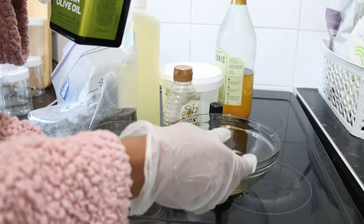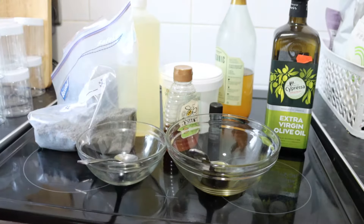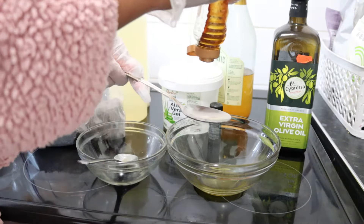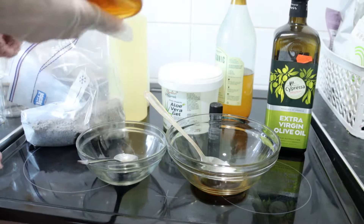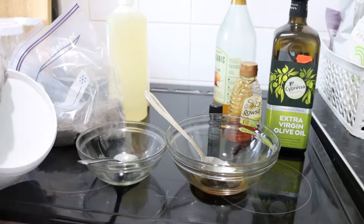As you can see, I started by putting in two tablespoons of extra virgin olive oil — the spoon I'm using is definitely two tablespoons, it's a very big spoon. I then added honey, also measured with the tablespoon.